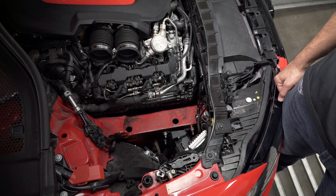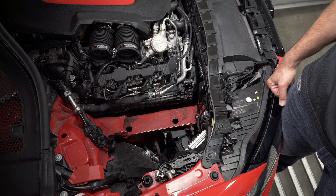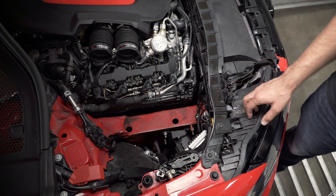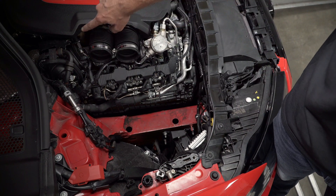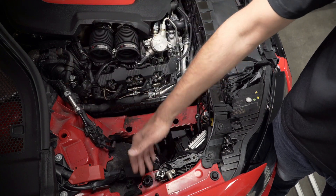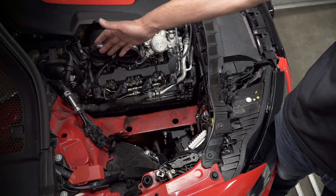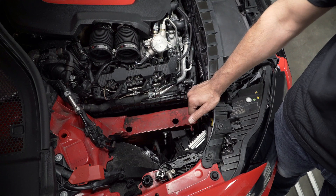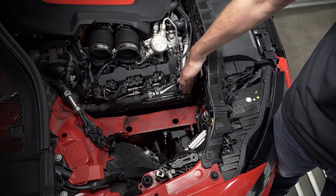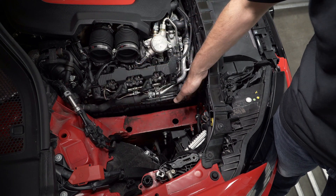Here's the Audi RS6 engine bay with the airbox removed. We're going to show you where the main sources of heat are. The first and obvious main heat source is right here where the turbos and the exhaust manifold are. There's a lot of heat which comes this way under full acceleration or when you're stationary. The second is from the front — where the radiator is, when the fan's on, there's a stream of hot air which is literally pushed into the engine bay from this direction.